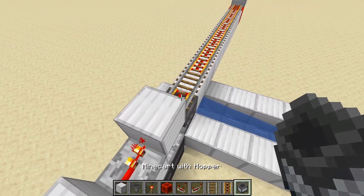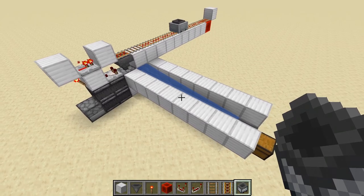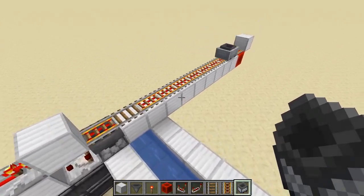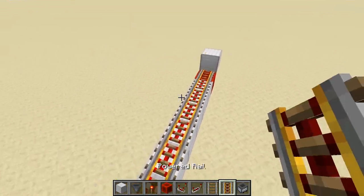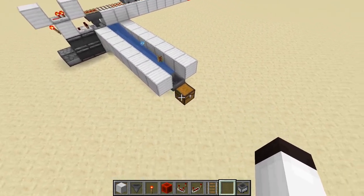Now this system is basically ready to go. What we need to do is just put a hopper minecart on top of it — it'll go back and forth. If it picks up anything, like if we throw items out by the power rail, it picks them up and dispatches them out.